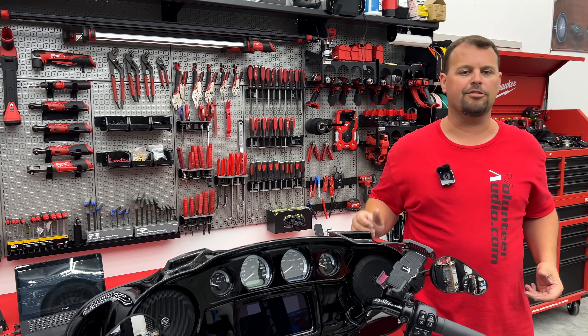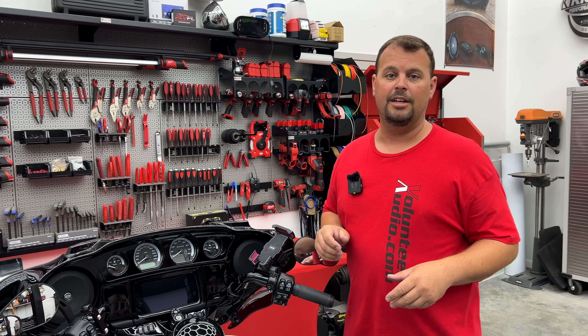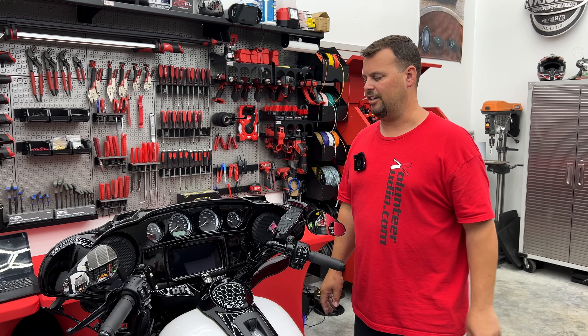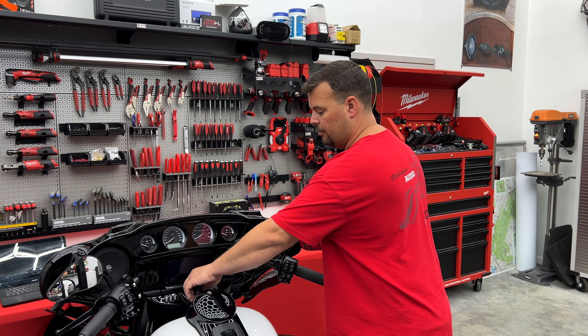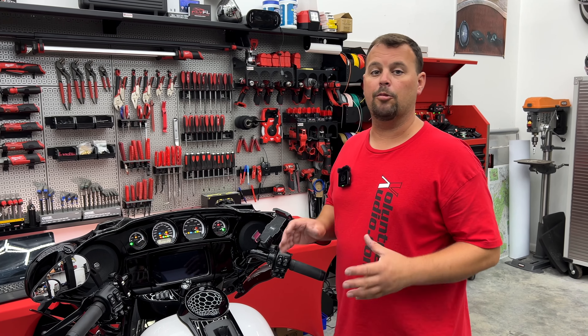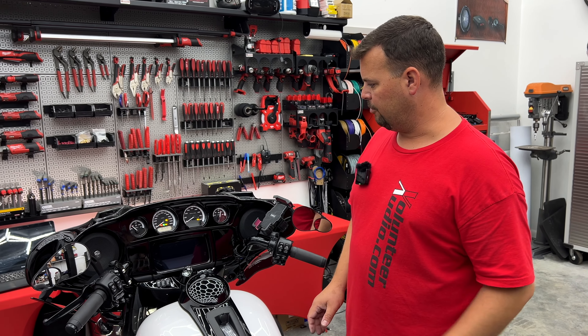We're with our GTS radio here. This is a 2024 model Ultra Limited — it does still have the GTS radio because the Ultra Limited didn't change to the new body style yet. I'm going to show you how to get into the back side of the menu here. First, we're going to turn our ignition on, then wait for our radio to turn on and come up to the accept screen. This radio is a little slow at turn on, but let's wait for it.